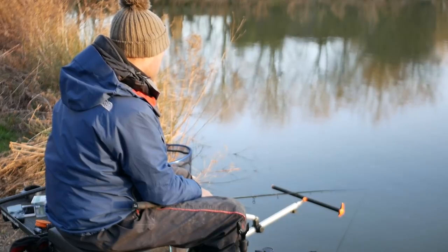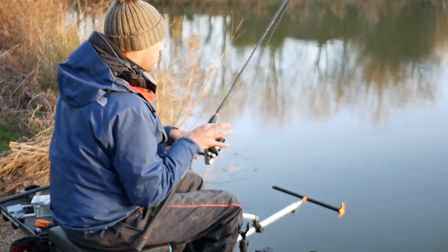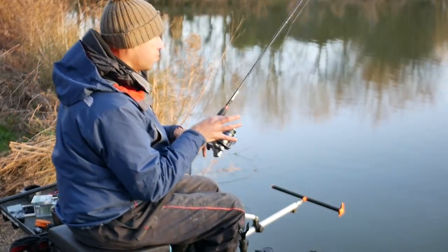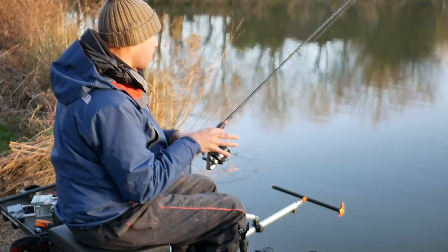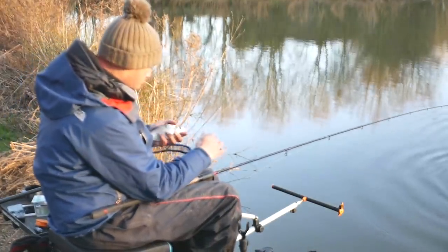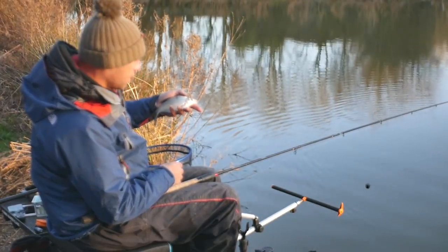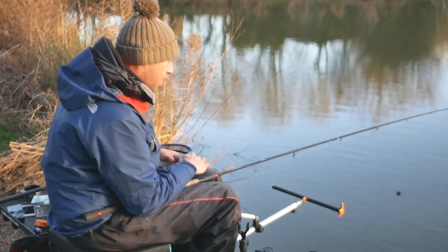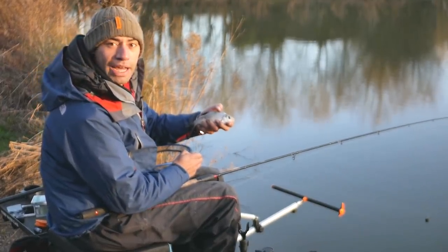We've got to the end of the session now, and it's quite surprised me how the fishing's gone. I thought we were going to be fishing for maybe six or seven nice skimmers, but it's been the total opposite — loads of little six, eight, ten ounce skimmers. It's been a joy to do — they've just been coming like peas in a pod. Absolute fantastic fishing here at the Riddings in Warwickshire. I've not even used all my groundbait — I've still got a pint left, so I've used two pints. Not even a quarter of a pint of maggots or pinkies. Thanks for watching — we're going to get these fish back now and I'll see you on the next one.